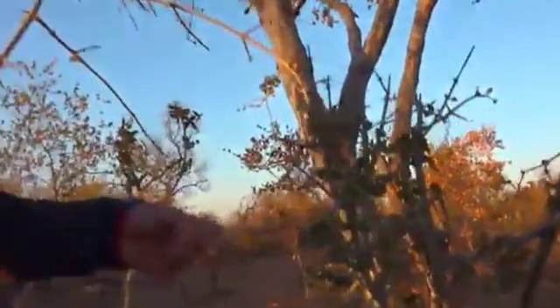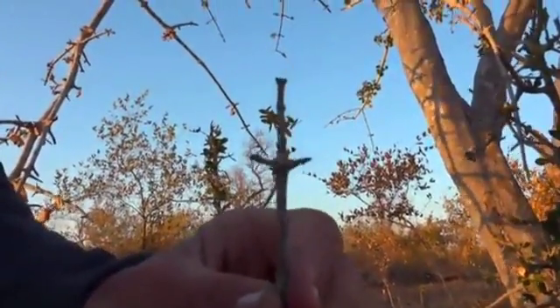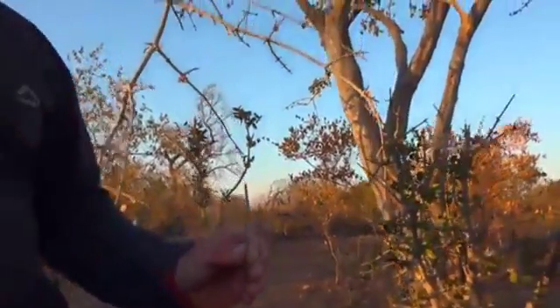Take these little branches like this — if you want to ward off evil spirits from your home, you take this branch and four pieces of elephant dung. Elephant dung is a great medicinal sort of substance.